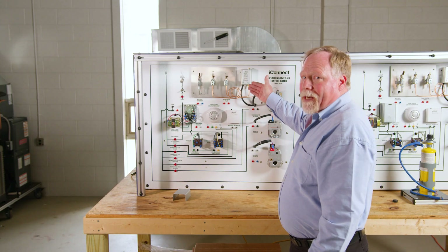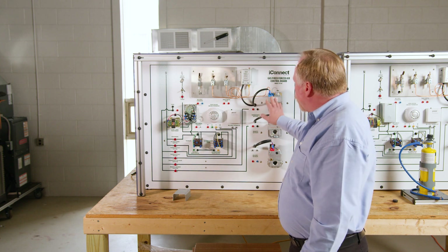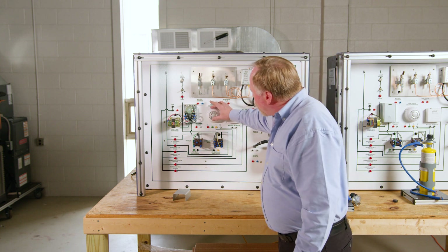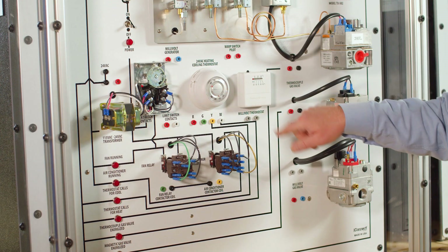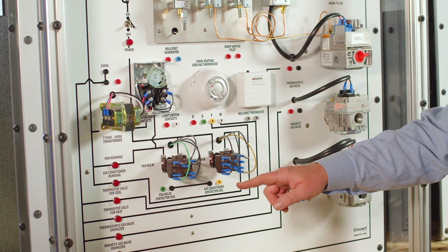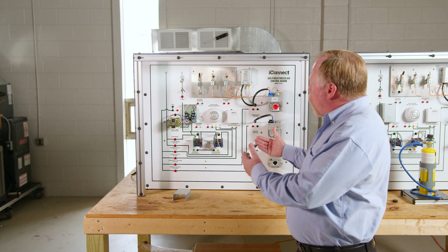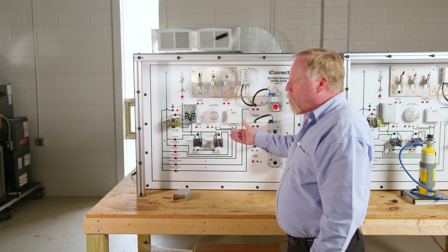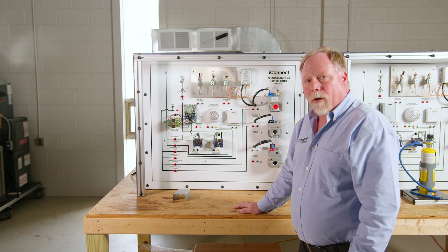We also have that built-in fan in the back that's going to be our continuous fan running, so that we can have the pressure for the gas valves. Here they would actually go into the cooling side of the thermostat, set it for cooling, and troubleshoot it from there. Or wire it in — that's another thing you could have them do: use banana jumpers to wire it up for heating or cooling, then turn it on and see if it worked.